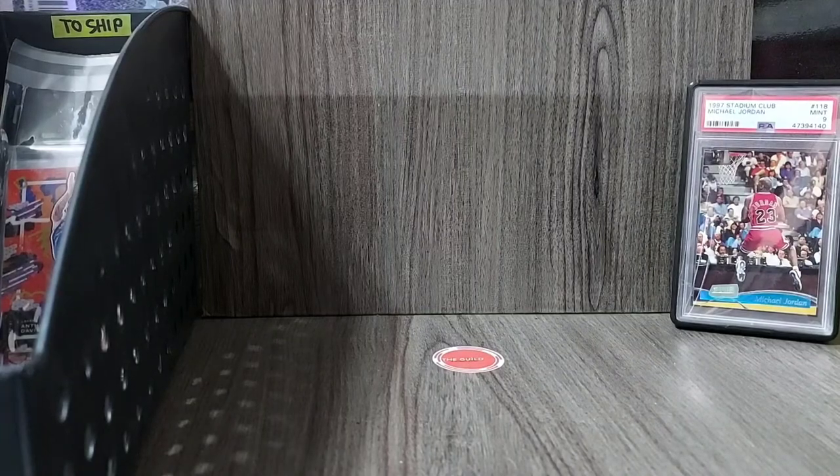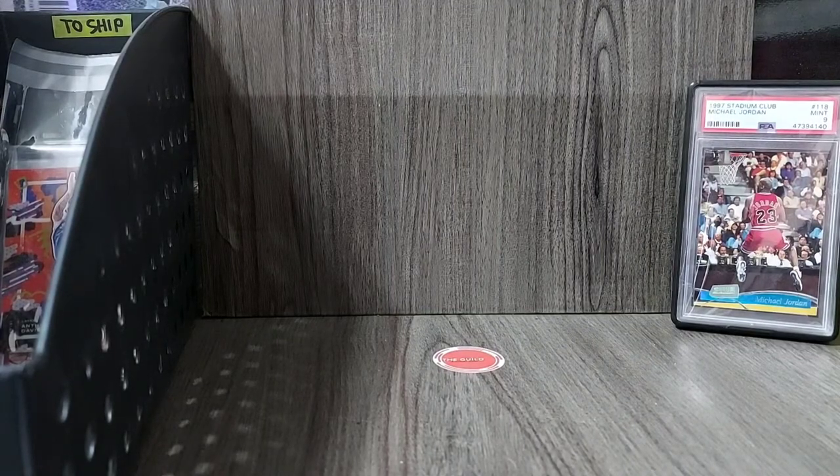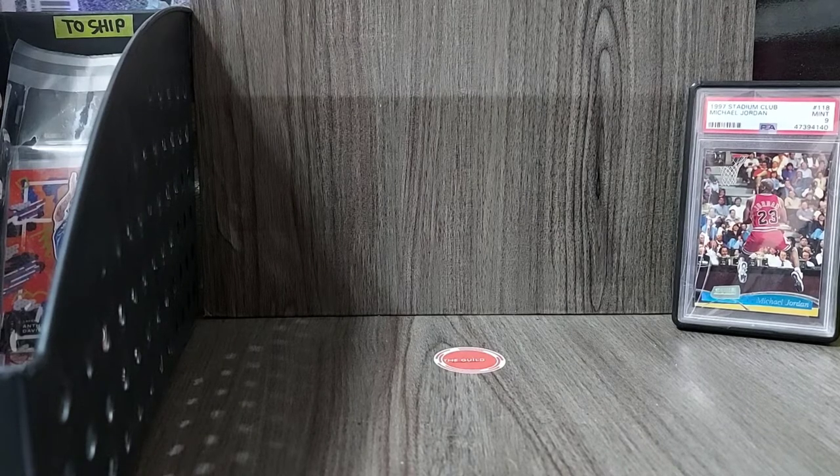What is going on YouTube? This is Mayas of The Guild A Hobby Shop, and for today's vlog, we'll be sharing with you easy and quick steps on how to properly and safely pack your cards for shipping.